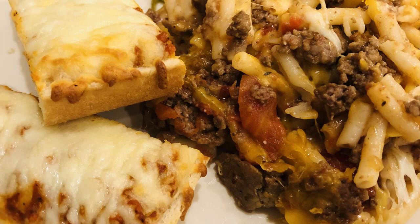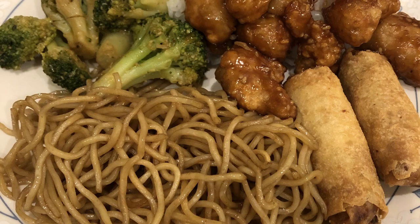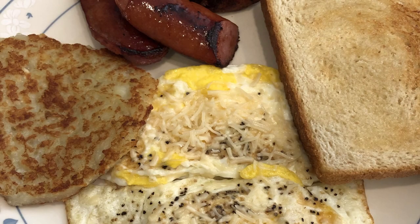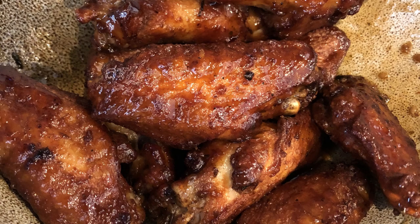Hey guys, welcome back to another week of What's for Dinner. My name is Andrea with Foodimentary Adventures in Food. In my household, there's me, my husband, and our adorable one-year-old little boy.